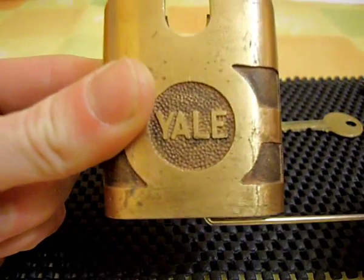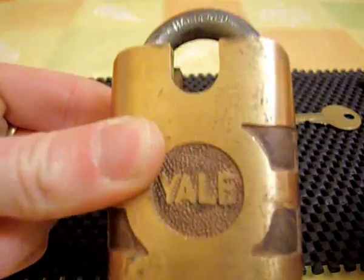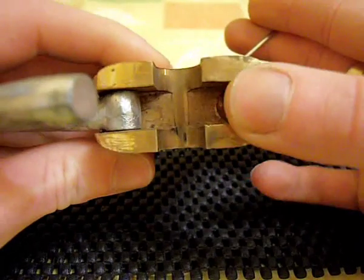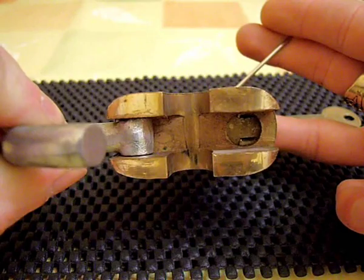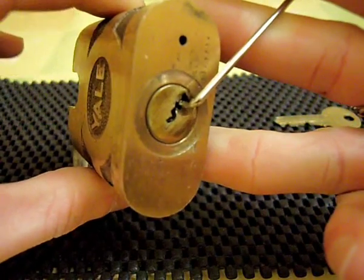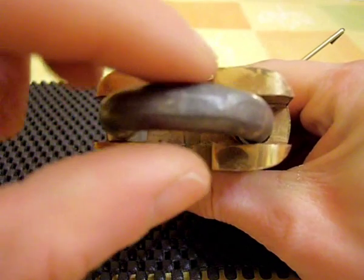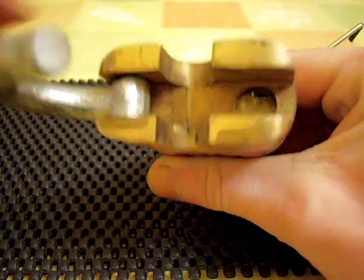There is something a little unusual about this lock, which I'll show you now. It's actually got a hinged shackle on it, which I thought was quite strange. You wouldn't normally see that on a pin tumbler lock — it's a sort of shackle you'd find on like a lever type lock, but not on a pin tumbler.